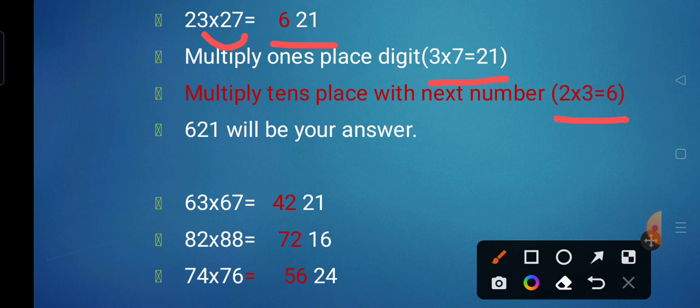Next, 63 multiplied by 67. We multiply the unit place digits: 3 multiplied by 7 is 21. Then for the left part, 6 is the tens digit, and the next number is 7, so 6 multiplied by 7 is 42. So 63 multiplied by 67 is 4,221.